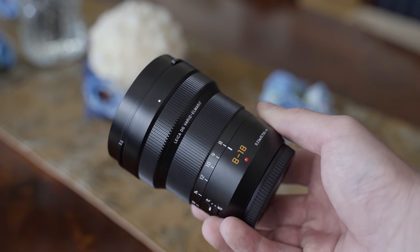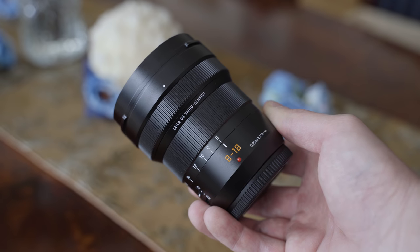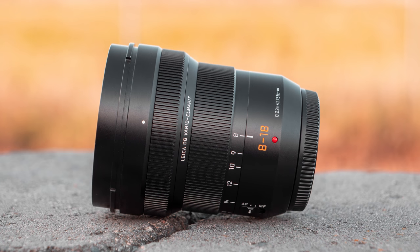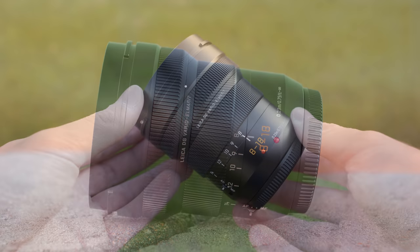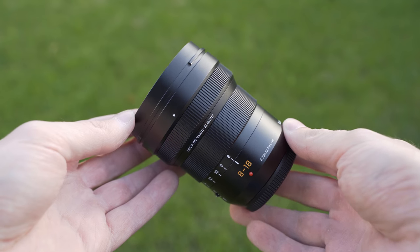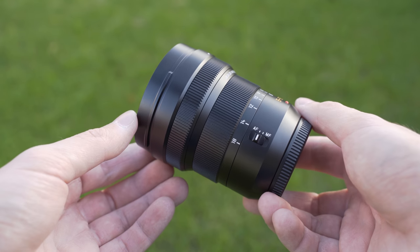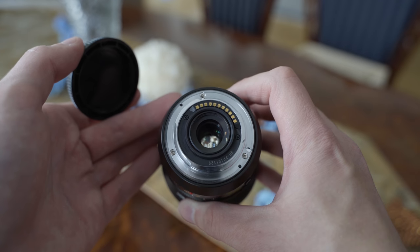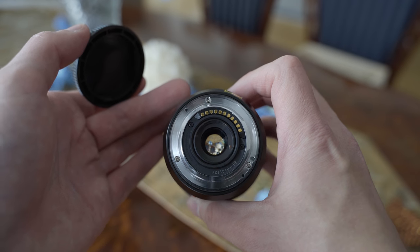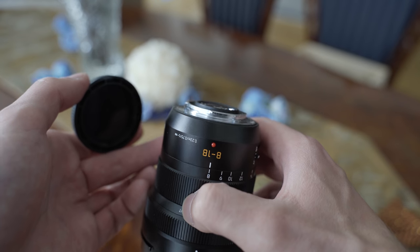Regarding the construction and build quality, again just like the other Panasonic Leica zoom lenses, the build quality is flawless. It is made entirely of metal — the zoom ring and focusing ring are also metal — it feels completely solid and the mount is of course metal as well. The Leica line of Panasonic lenses is also comprehensively weather sealed: it is splash proof, dust proof and freeze proof, so it is suitable for use in rough conditions.